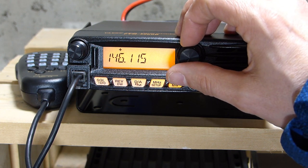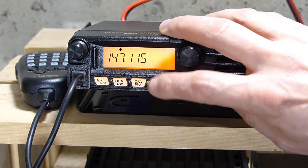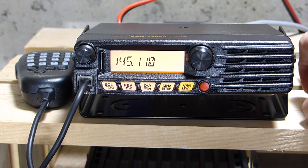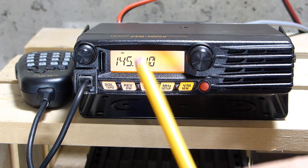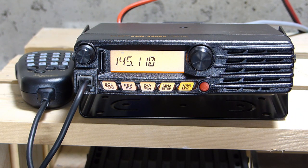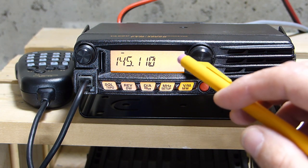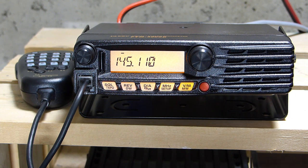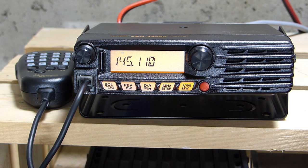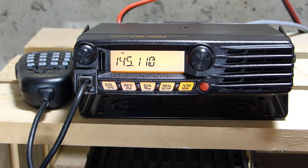Once you get to where you want to be, hit the megahertz key again and it goes back to tuning kilohertz. While still in VFO mode, as I've been tuning around, the radio has been automatically putting in a plus or minus to automatically set the standard repeater offset for North America. That means when we transmit, the frequency will automatically shift down 600 kHz so that we can access the repeater.